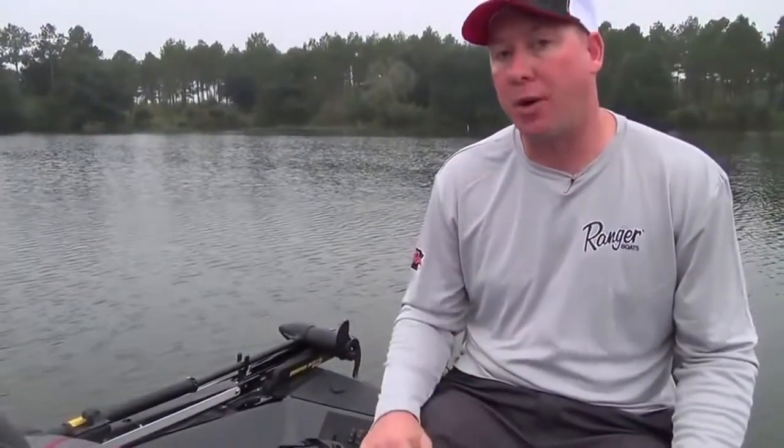Hello, I'm Keith Daffrin with Ranger Boats. I'm here today to talk to you about an exciting lineup of boats we have at Ranger. It's our new aluminum series, particularly the RT series, the tournament series. This boat happens to be the crappie version of our 17-footer — it's the RT 178C.